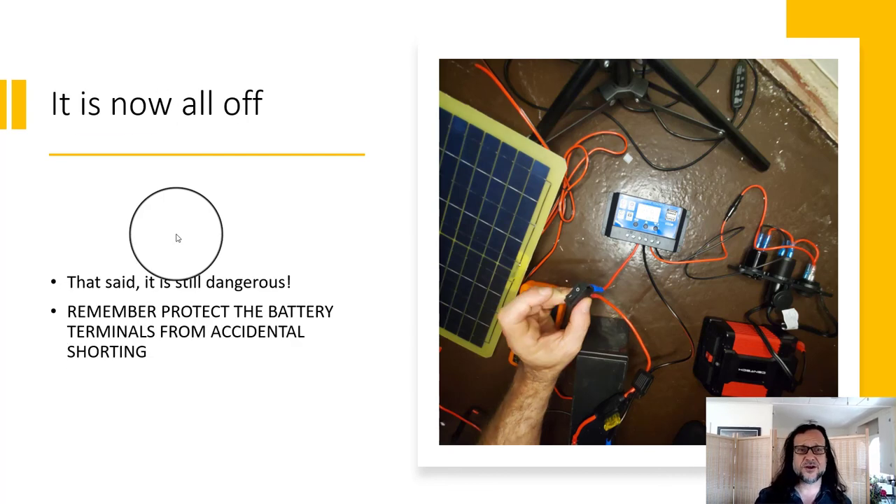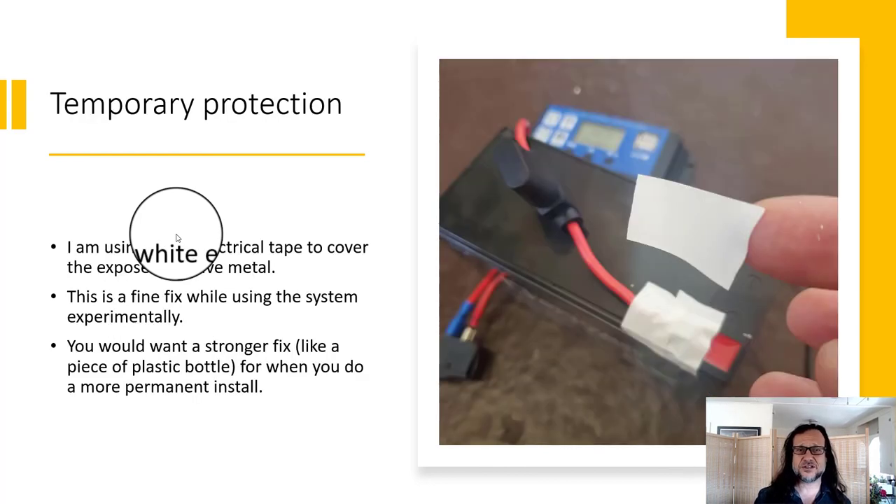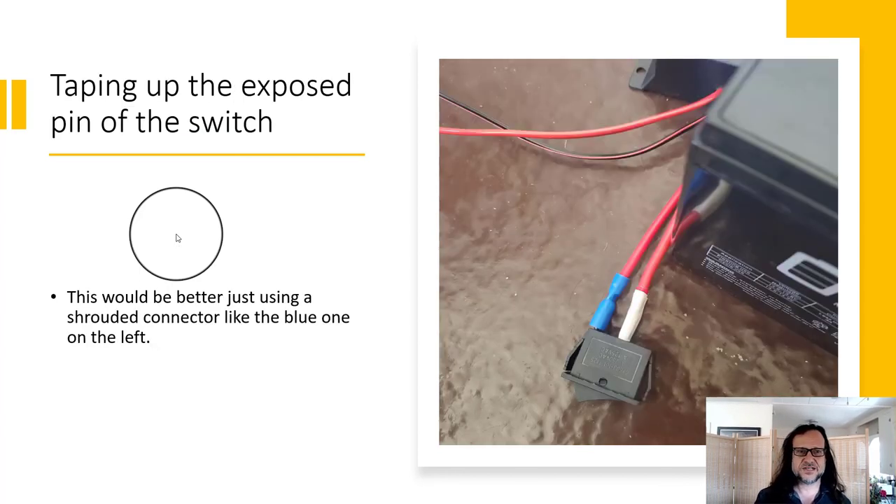Then switch off the battery — only once everything else is turned off or disconnected from the charge controller. It's still dangerous because you could short the battery with metal. You can provide some temporary protection — tape will work for our experimental setups. Get some tape over that exposed piece of metal, some tape over that exposed piece of metal. And that is it — I hope you enjoy the lab. Thank you.